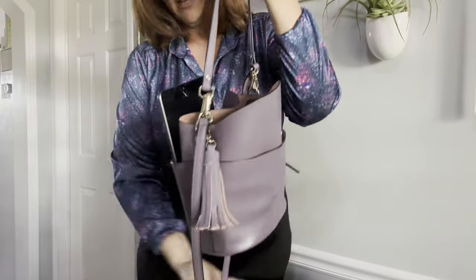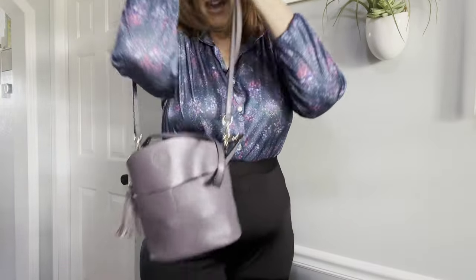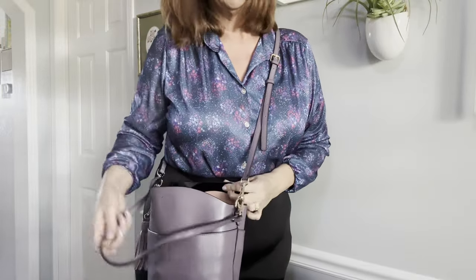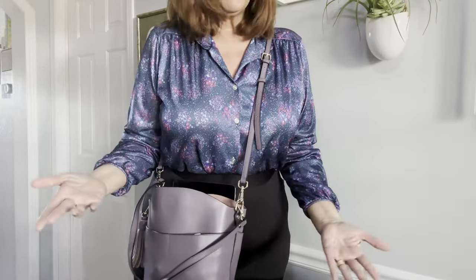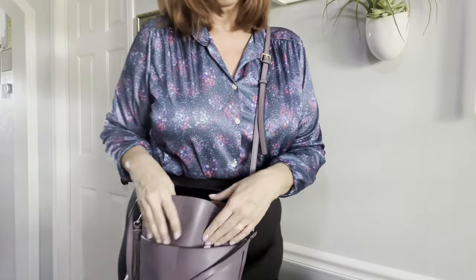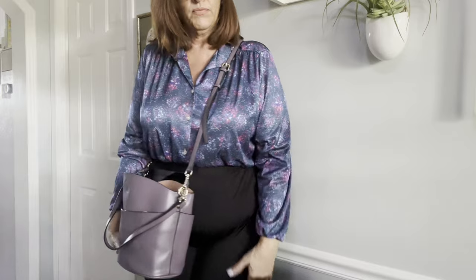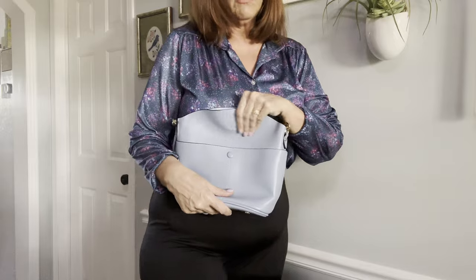I like the crossbody bag because when I'm sourcing it's just nice to have. You can pull comps or look anything up — you have your iPad or you just use your phone. That's what that looks like. So this was the dusty purple one, and now I have this lovely spring blue one.